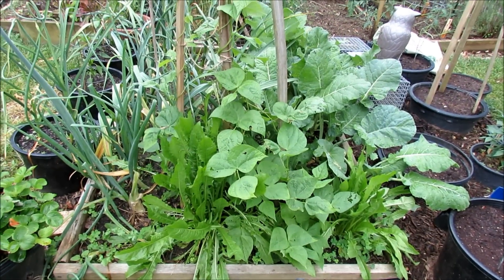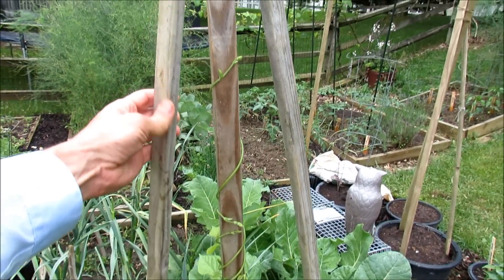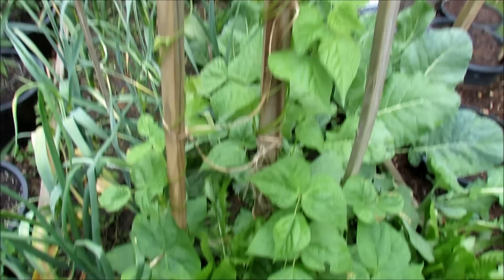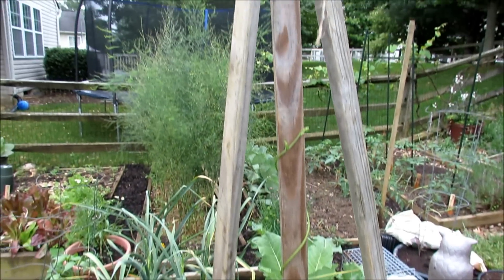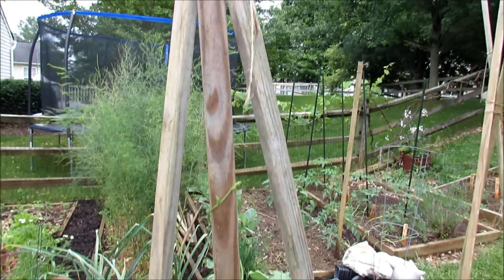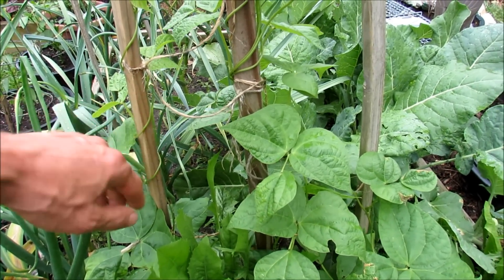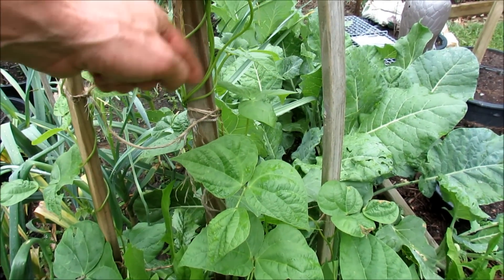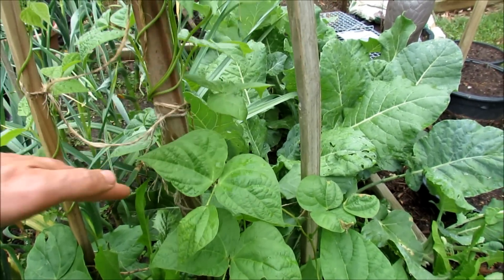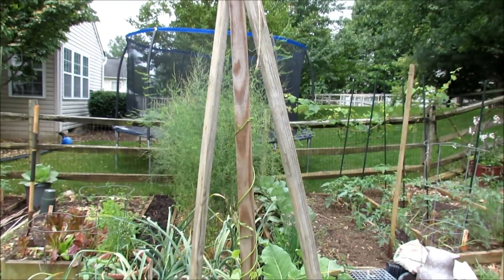This is a simple trellis set up for my climbing pole beans. These are just six-foot pressure-treated poles that you can buy at Home Depot — they're about $1.99 each. I just sink them in the ground a distance apart, raise them all the way up, tie them off like a teepee, and that will be a perfect support for your climbing beans and even your cucumbers. In between you just take some twine and tie it through, and the pole beans will twist right up the pole. Cucumbers may need more twine going across, but this is a simple and inexpensive way to really grow vertically, up to six feet tall.